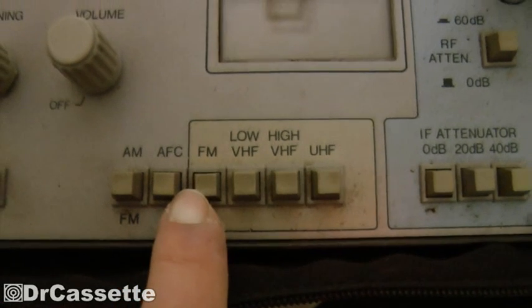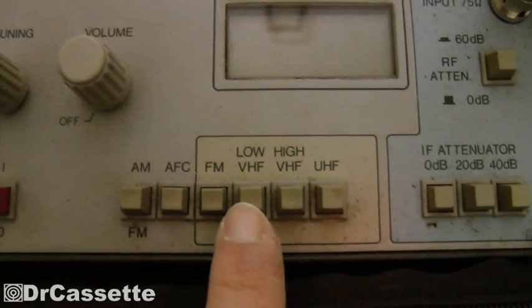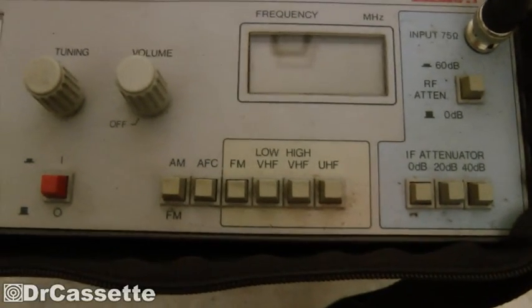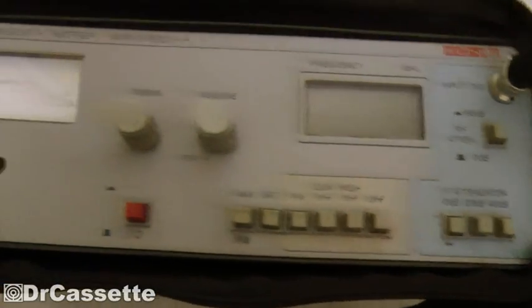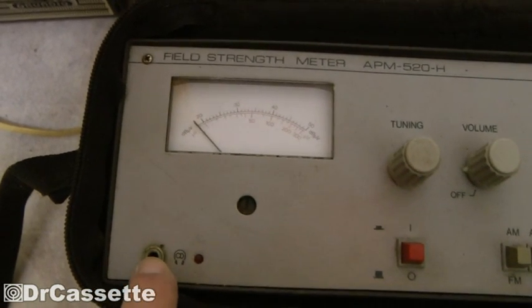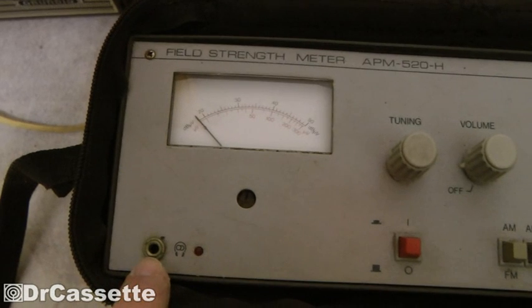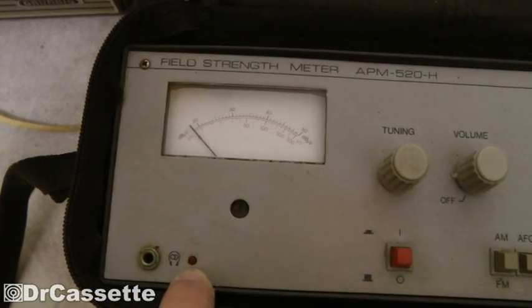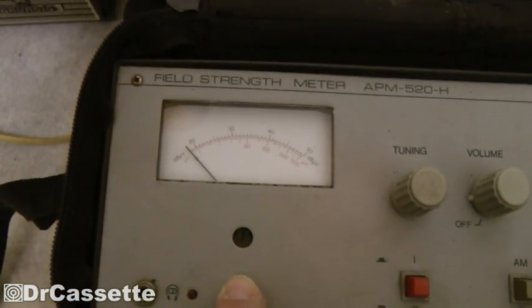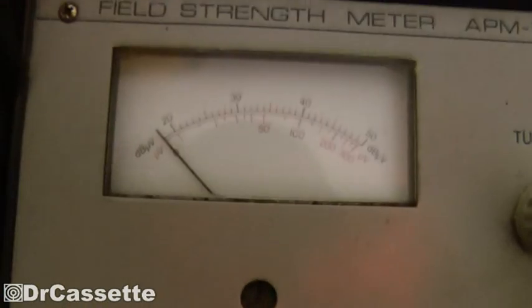It can do FM radio, VHF low, VHF high, and UHF — and those three TV bands are not working anymore. We do have a headphone jack right here but we also have a built-in speaker. There is a little stereo LED right there, and here we have the important thing: the field strength meter, which has a little adjustment screw behind it.